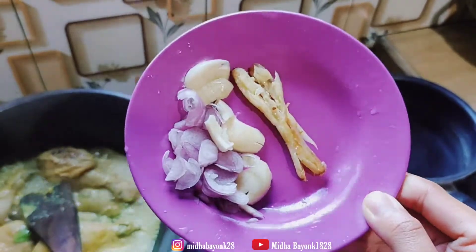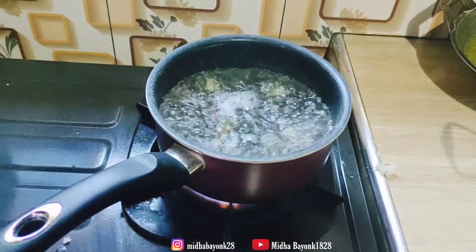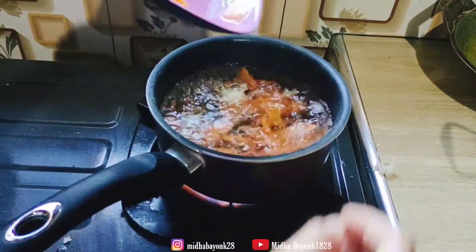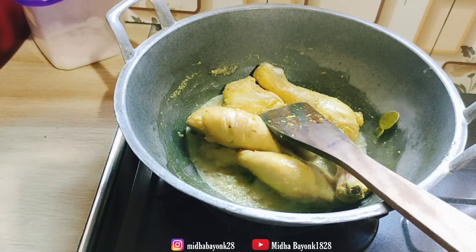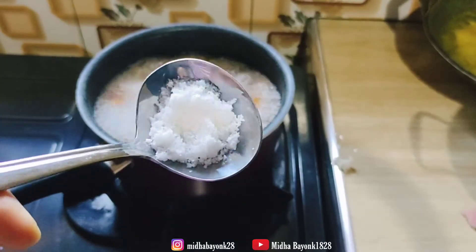Lanjut aku masak sayur beningnya, ini ada wortel sama bayam. Untuk bumbunya ada bawang putih, bawang merah, dan juga ada temukunci. Aku pasang bumbunya, nunggu airnya mendidih, habis itu aku masukin wortelnya dan juga bayamnya. Setelah matang aku langsung matiin untuk paha ayamnya juga.